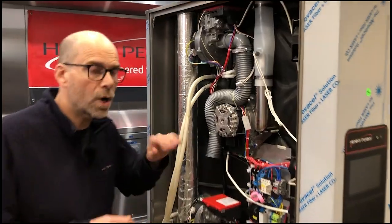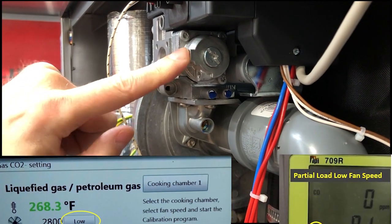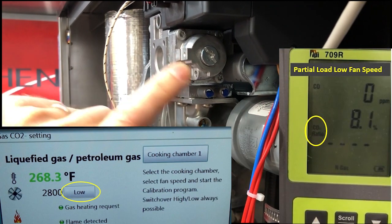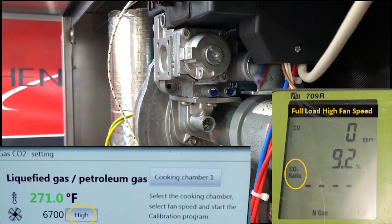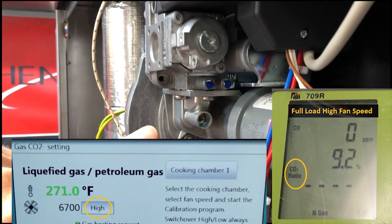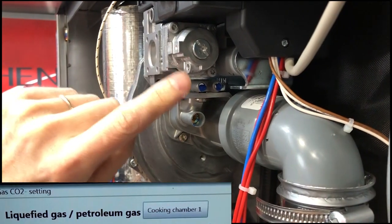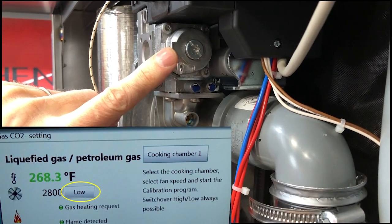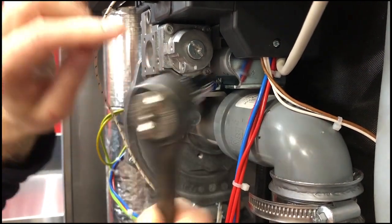Now I'm going to go ahead and show you where you make your adjustments on the gas valve. To make our adjustment on the low fan speed partial load would be right here. In the event that we would need to do it on the high fan speed, full load would be down here on the damper. However, we would always want to start with our low fan speed. To make our adjustment, we would need to use our T40 Torx head to remove the cover.